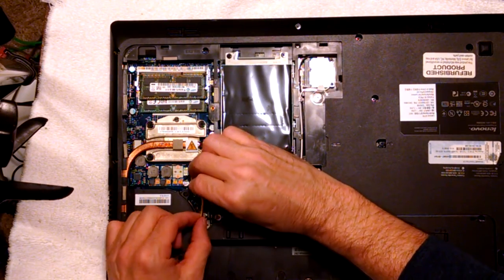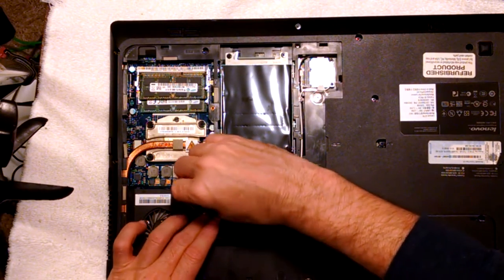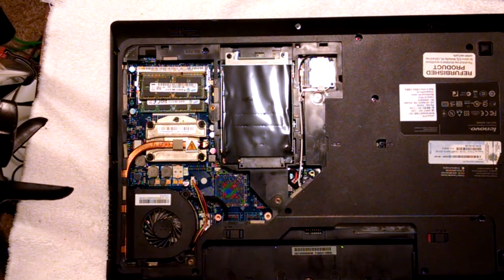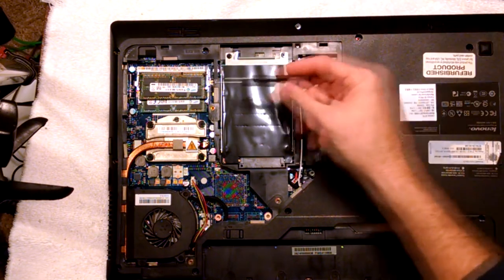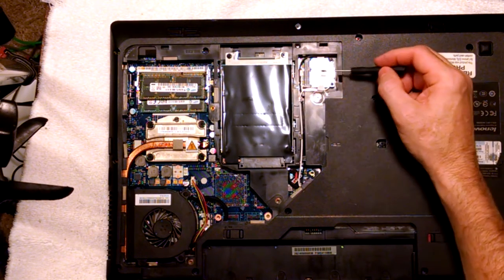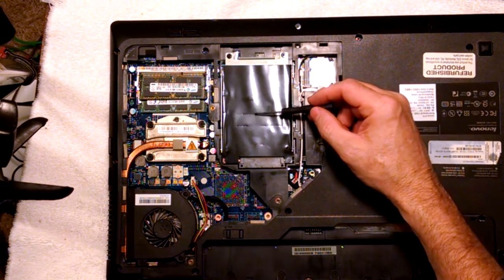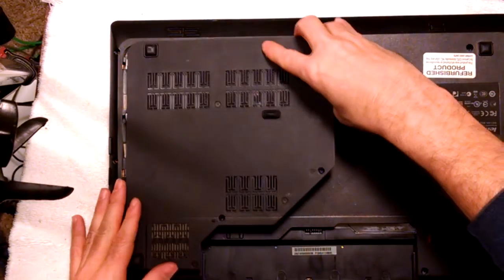Connect this back up. This is where you access your memory — I've got 8 gigs of memory sitting inside of here. And this is our hard drive, and this is our Wi-Fi. I've got a 1TB hard drive in here that I replaced. Let's go ahead and put this back on here.